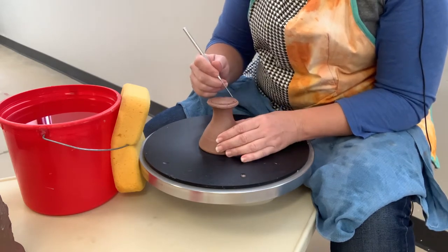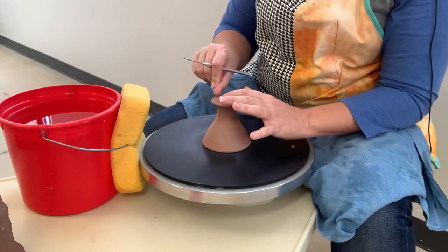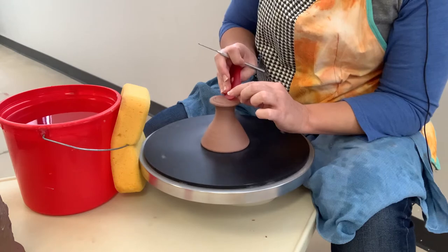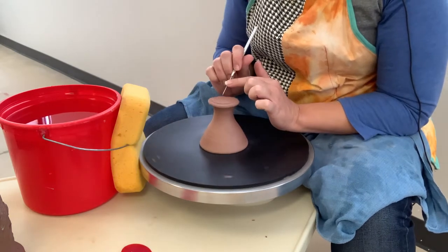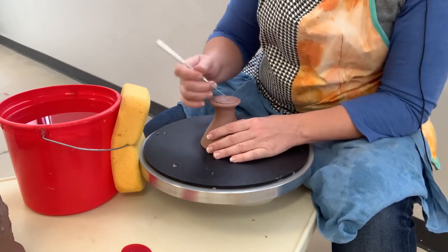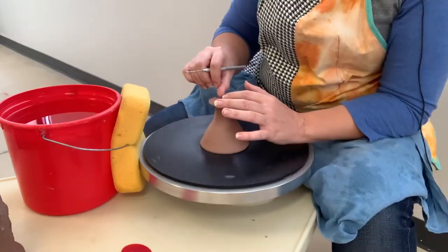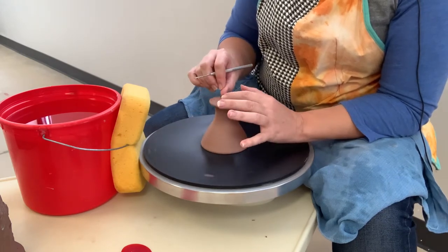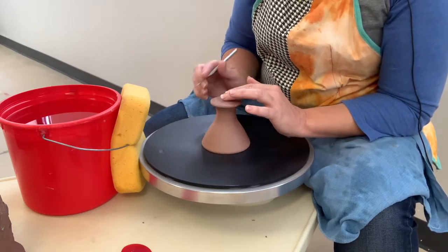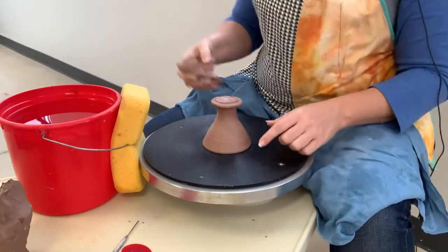The skinny side is that way, so I would shift it this way just a little bit. Then I erase my line — I use my thumbnail, or you can use a rib if that's more comfortable — and draw a new line. You do that until you've got the same distance between the line you draw and the edge all the way around.